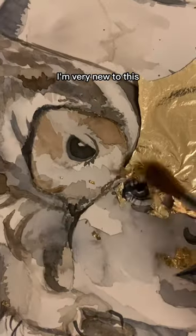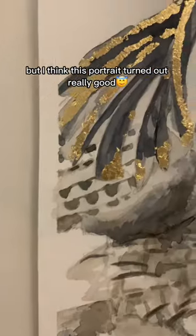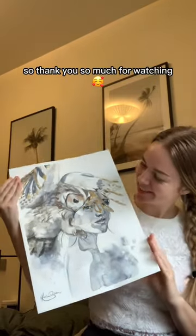As you know, I'm very new to this and I want to share my whole process, so I'm also sharing my fails. But I think this piece turned out really good and I'm just so proud of it. I hope you guys enjoyed watching me create it — thank you so much for watching!